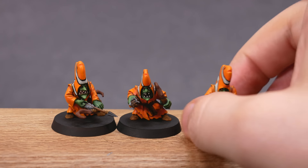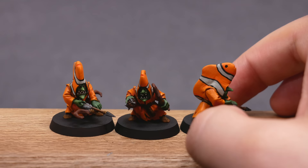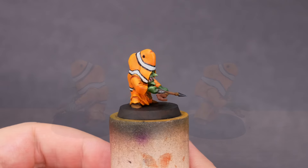Welcome to Goober Town Hobbies, my name is Brent. Today I'm going to show you how to make and paint the legendary Clownspike kits. These are one part goblin, one part aquatic themed onesie, and 100% business.